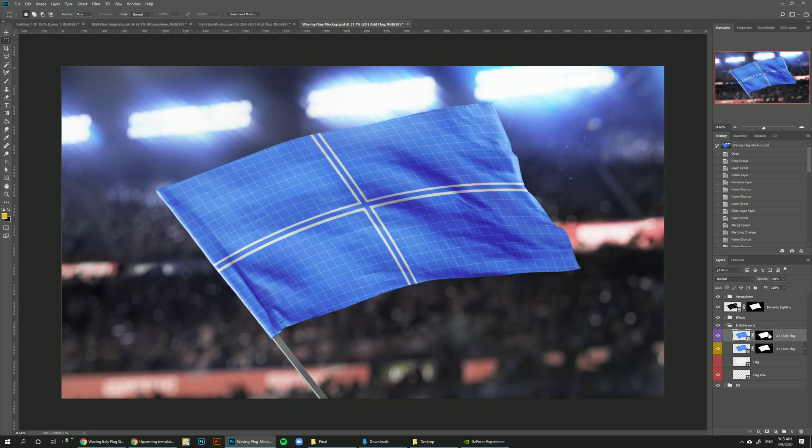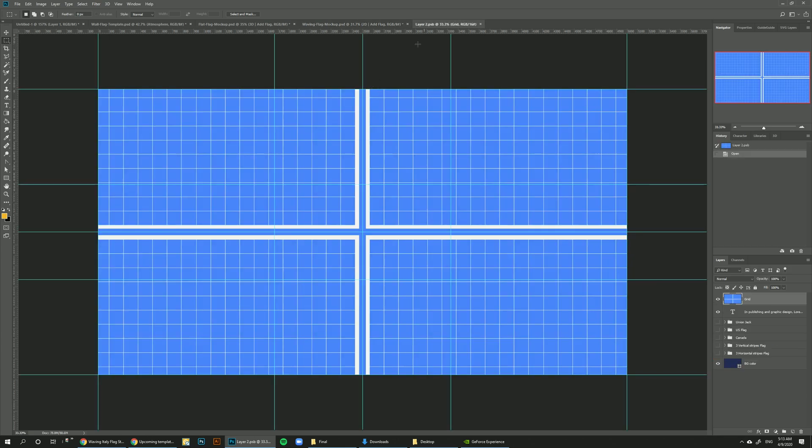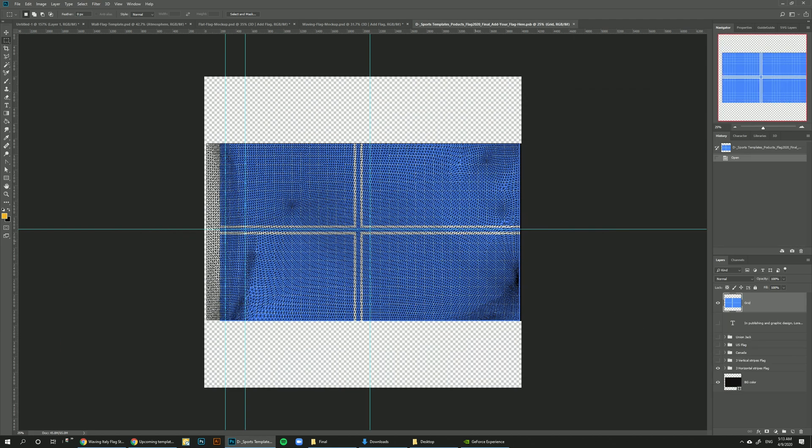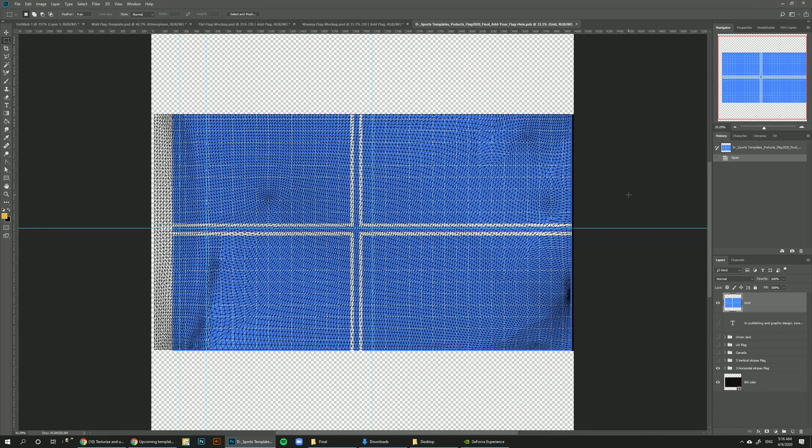Usually with a 2D smart object you can just double-click on the thumbnail and it opens the smart object where you can add your designs. With 3D there's one extra step: you need to click the small arrow here which opens the 3D properties, then go to 'Add your flag' with the little eye icon and double-click on the text. This opens the 3D texture layout, where you'll see the UV mesh layout showing how the polygons in the 3D model of the flag are laid out. It works exactly like a smart object — just turn off the grid we included.